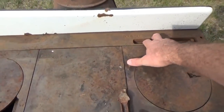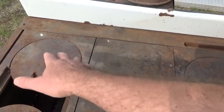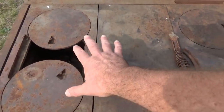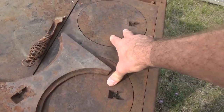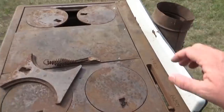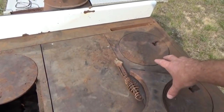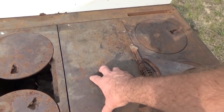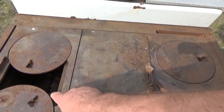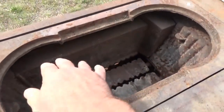There's a bypass valve in here. When you start a fire, you open this up and the smoke goes right out the chimney. When you want to bake, you close this and the smoke goes across over the top of the oven, past the second two burners, down the side, through the back, and out the chimney. So with the bypass open it'll be a four-burner stove and a griddle, and with it closed only two burners are active.